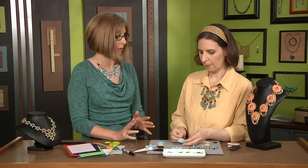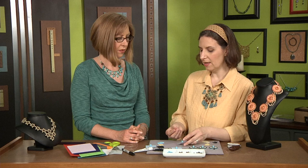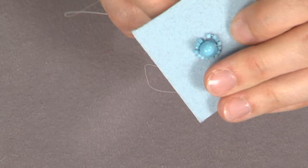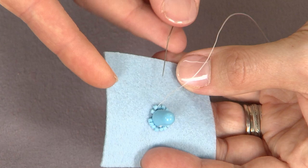Now is it important to use a particular kind of thread or needle? You can use whatever needle you're comfortable with. I like to use a size 12 beading needle, but you can also use a size 10 if that's what you're comfortable with. Same thing with thread length — just whatever you're most comfortable with, and you can always add more thread later.